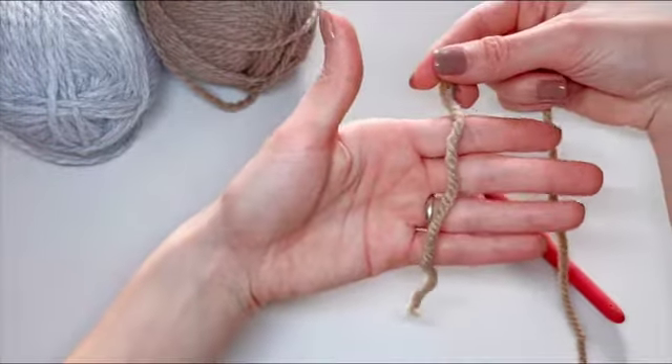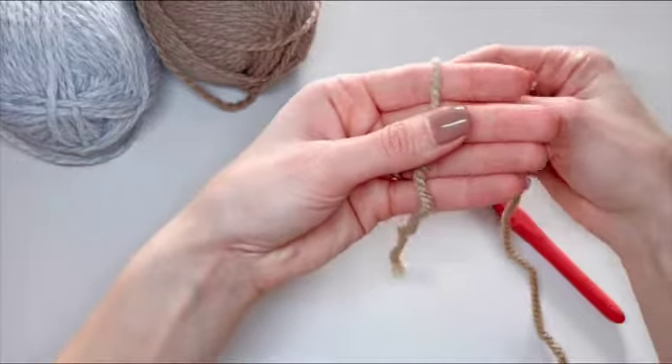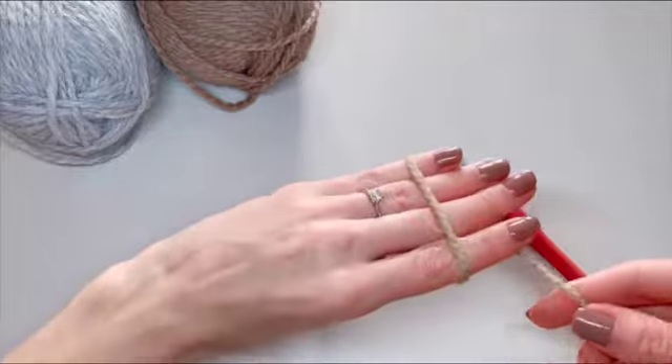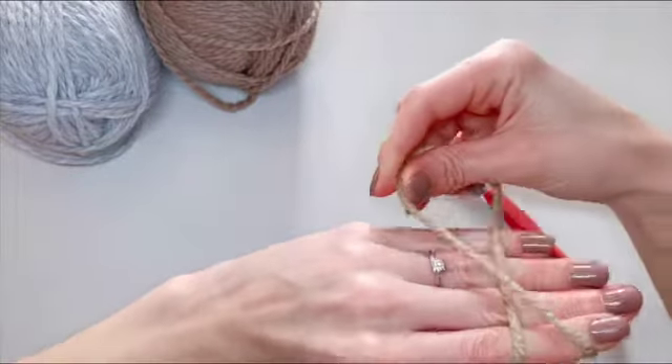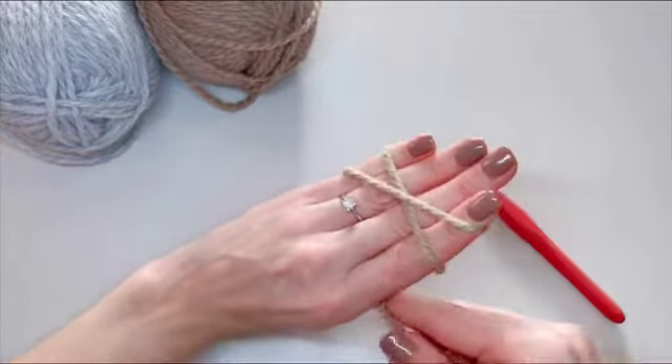One of the ways of making a magic ring would be laying the yarn over your palm just like that, and then with the working yarn you'll go over and around your whole hand and kind of crisscross the yarn over your fingers just like so.